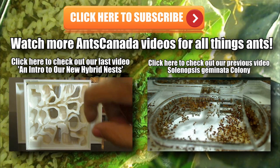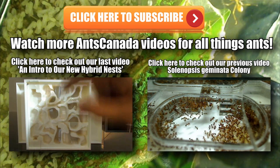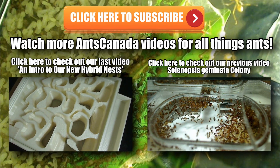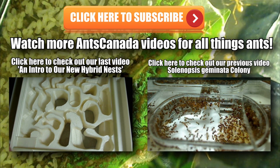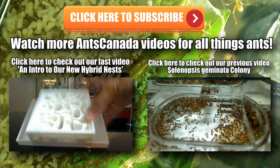Hey, thanks so much for watching my videos — it really means a lot to me. Please subscribe by hitting that subscribe button, and don't forget to check out our latest video on our new hybrid nests that will be hitting antscanada.com very soon, and don't forget to check out our Solenopsis geminata colony. Thanks so much guys — it's ant love forever.